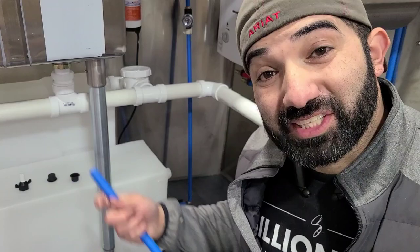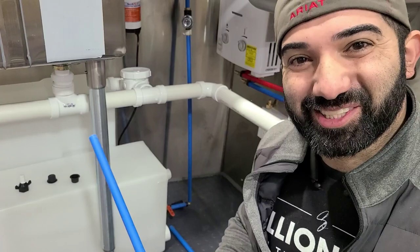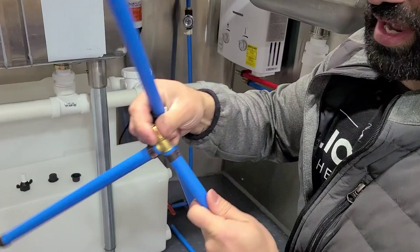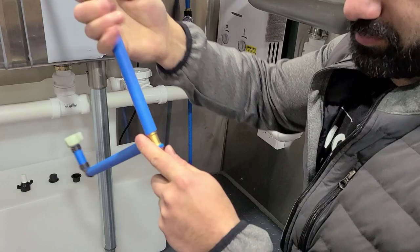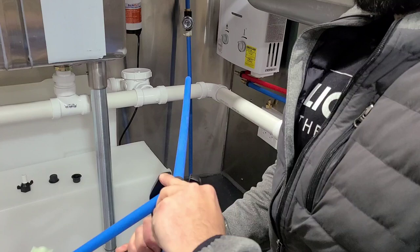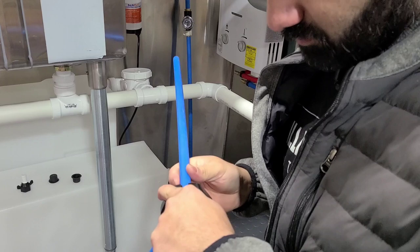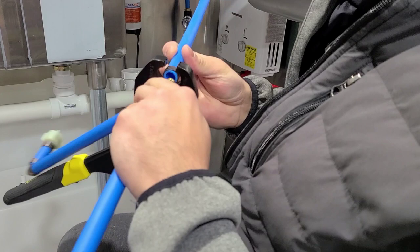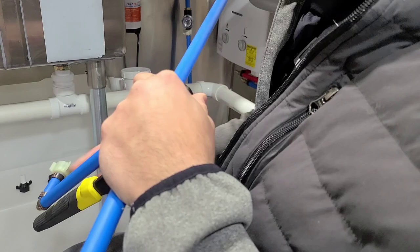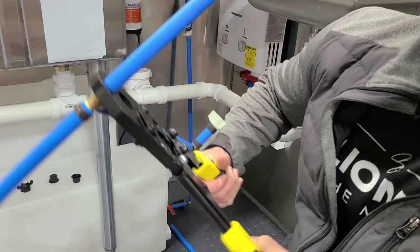A little recap on crimping so we get it right. We slide the copper crimp ring in on one side, then insert the PEX into the fitting — for example, a T — which has little ribs. Slide the crimp ring down, position the crimp tool, bring it all together, and squeeze. It can be a little tricky — this is only my second time working with PEX, the first being my original food truck — but just squeeze it together and there we go.